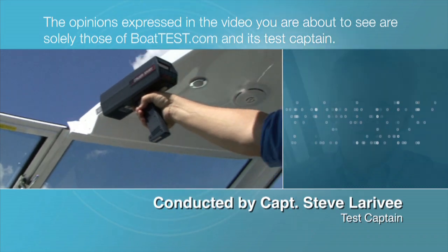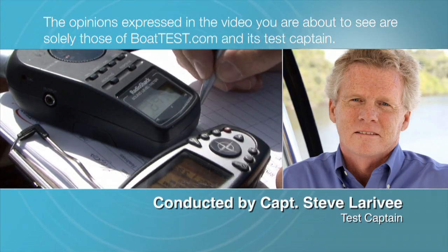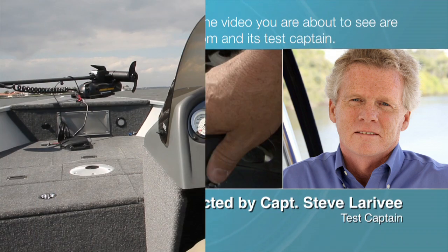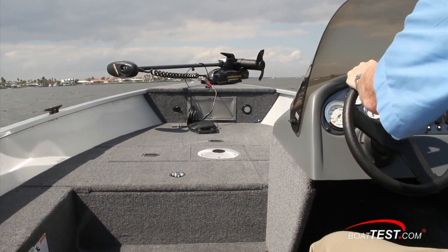The opinions expressed in the video you are about to see are solely those of BoatTest.com and its test captain. Hi, Captain Steve for BoatTest.com.